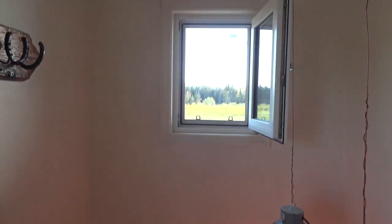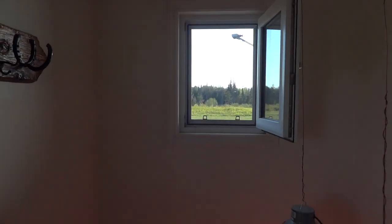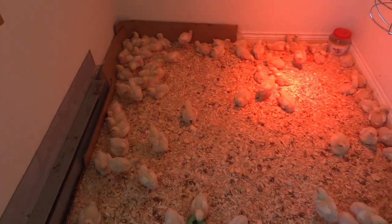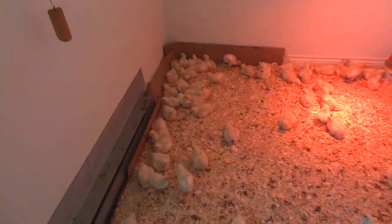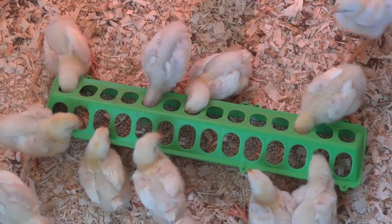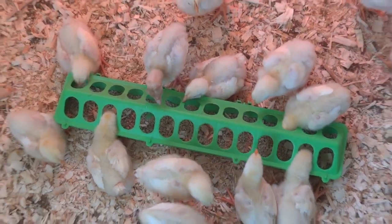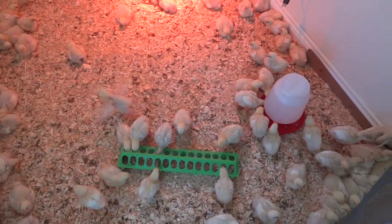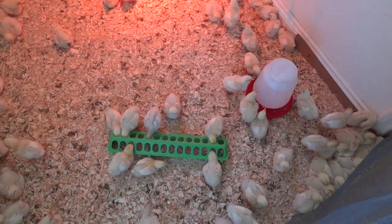I had two heat lamps on and it was just too hot. I've got a window open for some fresh air transfer and the screen is open so we've got a cross breeze — you're not supposed to get the chicks chilled though. My friend David just told me we're feeding them way too much. We're filling this dish — about two inches by a foot — three times a day to the top, and it hasn't even been a week yet. Tomorrow marks a week since we got them.